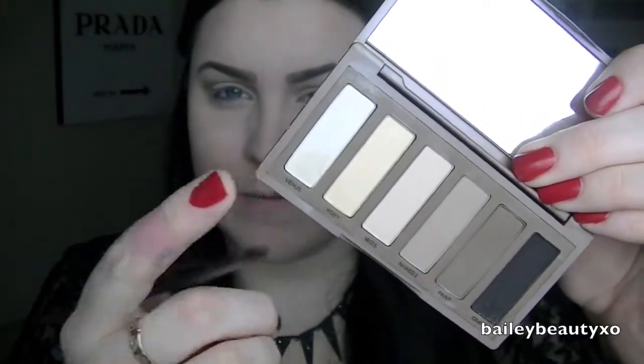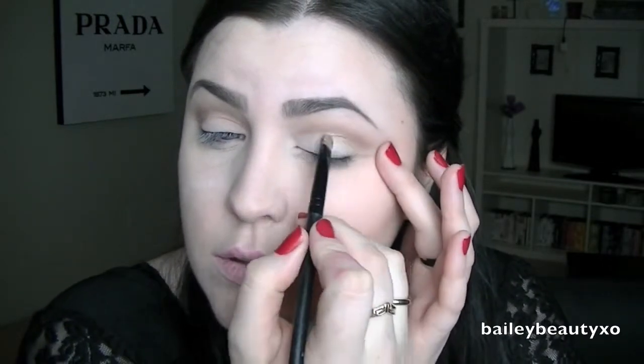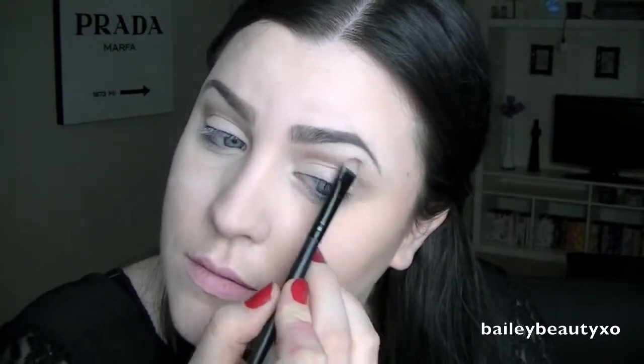Now with the shimmery shade in this palette, which is Venus, I'm going to take a flat shader brush and put that all over my eyelid as well as up on my brow bone for a highlight — just patting it on, going up to the crease and on the brow bone. She had a pretty intense highlight so I'm just going to blend that down into the crease color, and then one final time go back with Naked 2 to make sure it all looks pretty.